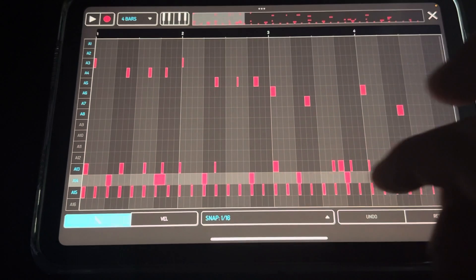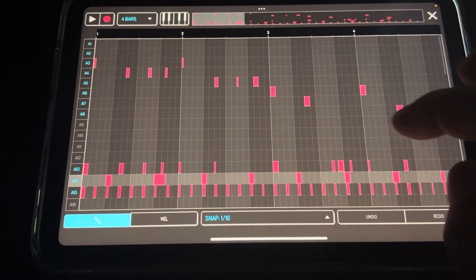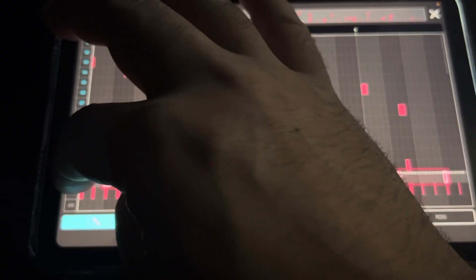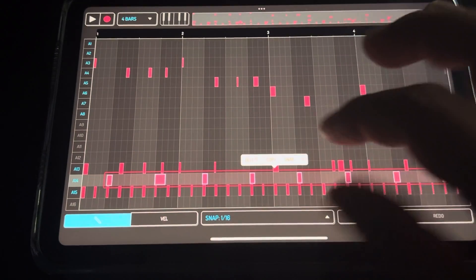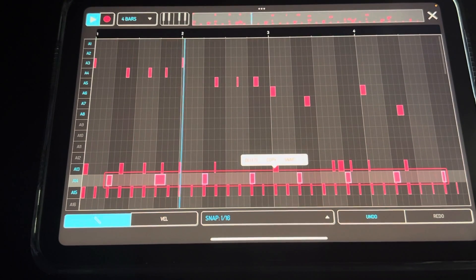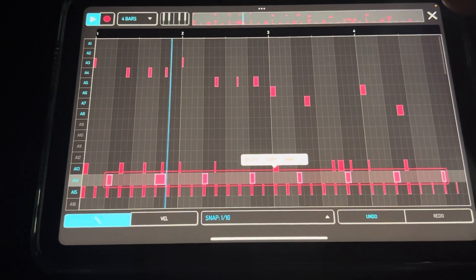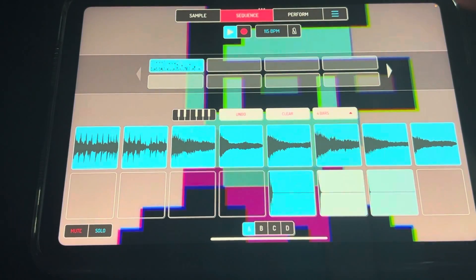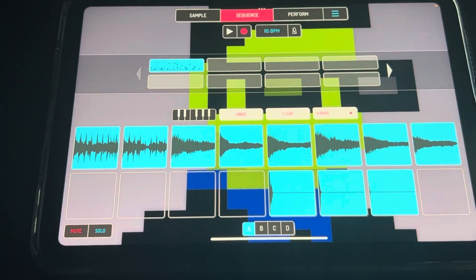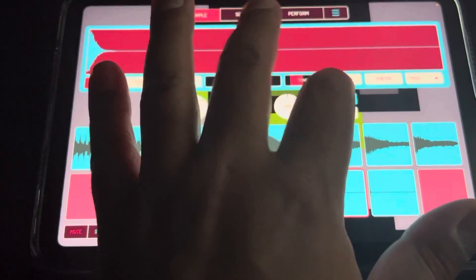If it doesn't work, the easy way to fix it is just put it at sixteenths, highlight them again, hit Snapping and it'll usually go back to where it needs to be. Or whatever you want - I'm just thinking about what I would do next. It's kind of like a little dance. I didn't really plan this at all, just going with the flow. But you can see how quickly you can put something together.